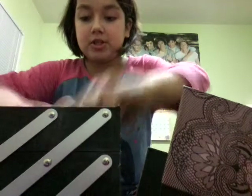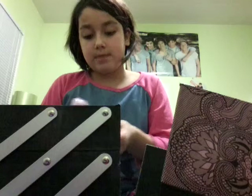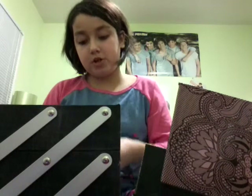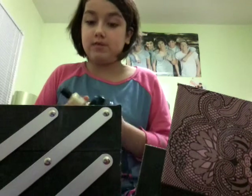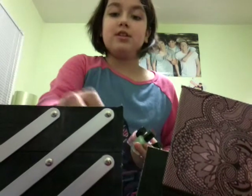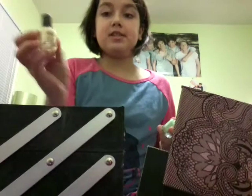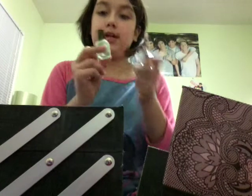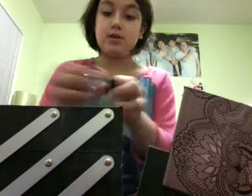So I have some nail polishes that I got from Secret Santa, from this really kind girl. I think she has a YouTube channel, I'm not sure. Here are the nail polishes she got me. She also got me a bunch of candy that I really like. These are pastel colors — there's yellow, pink, green, and purple. And they're Color Club, which I really like — the pastel-y colors.